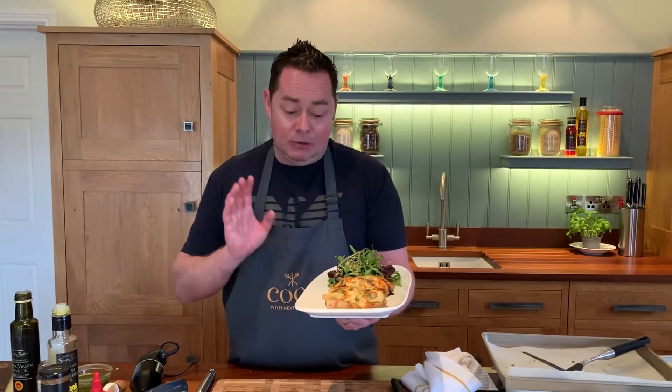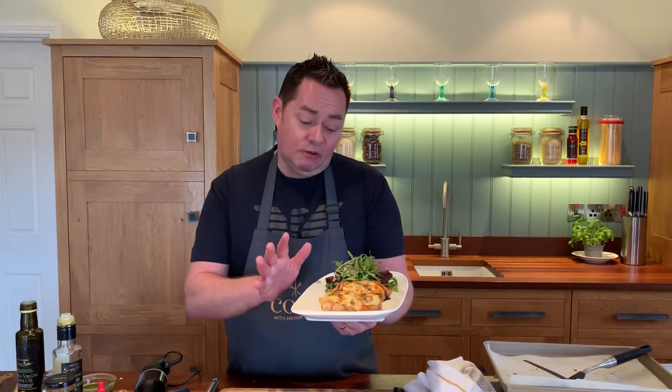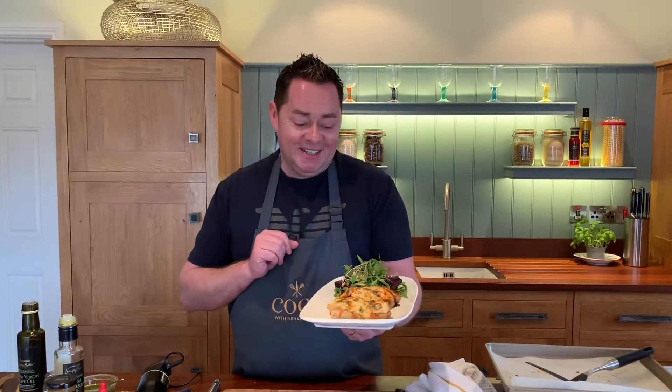So I hope you enjoy this — I think your children will love it. It goes into the oven at 180 for roughly about 10 to 12 minutes. So give this a go, I think you'll enjoy it. Happy cooking, stay safe.